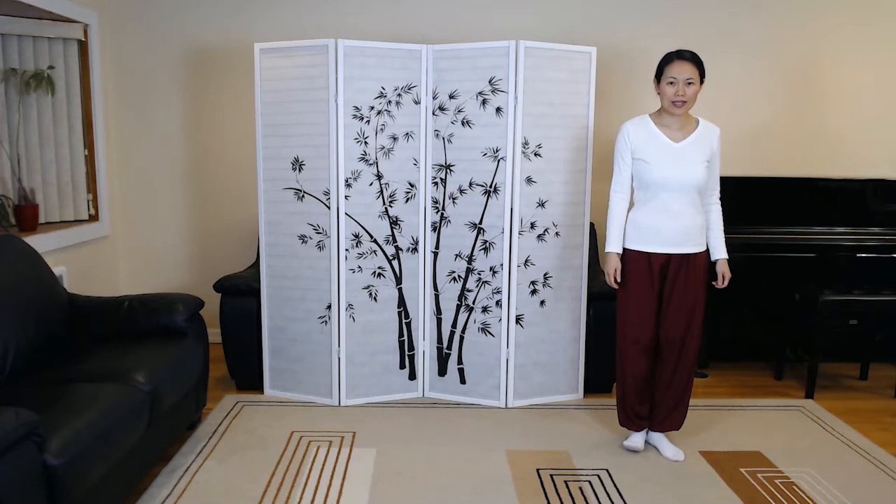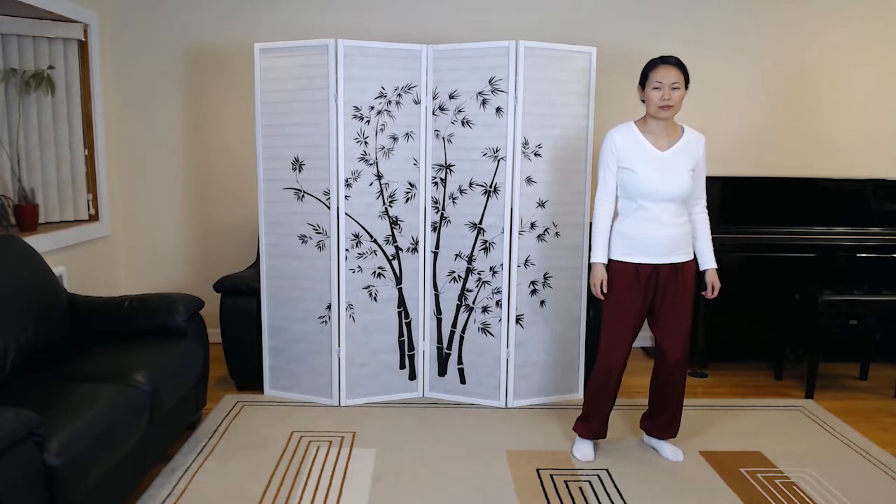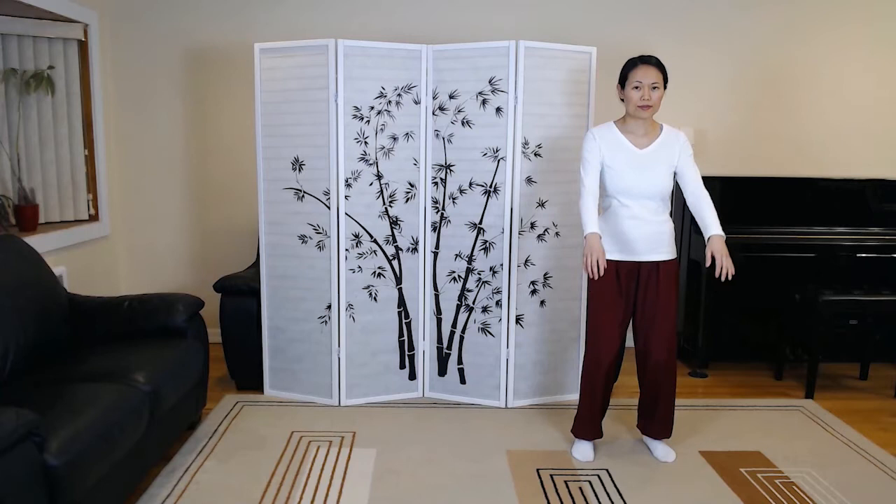Relax the body, calm the mind, getting ready in the V stance. Preparation. Beginning.